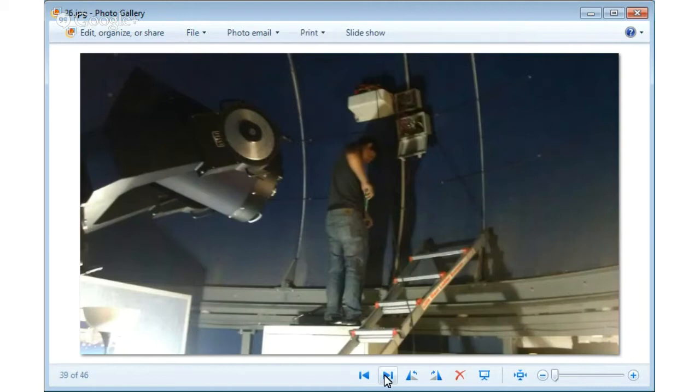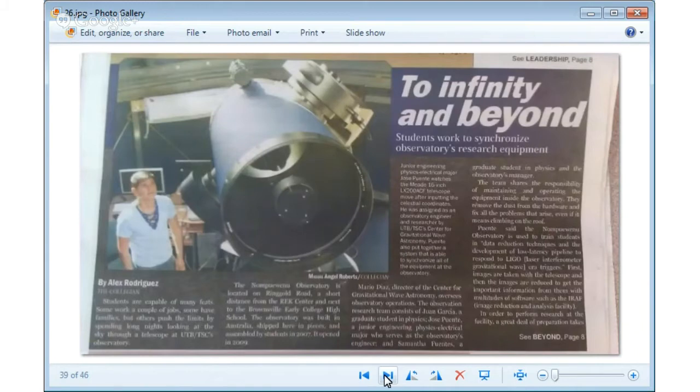There's an article on UTB's website about the automation of our current telescope and a second project we're working on in Argentina called the TOROS Project — Transient Robotic Observatory of the South. We're building an observatory at 13,000 feet above sea level in the Atacama Desert with a 1.2-meter mirror. It's designed to search for kilonovas — like a supernova but a thousand times bigger, which is why it's called a kilonova.